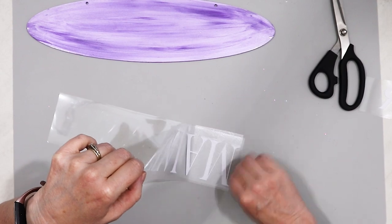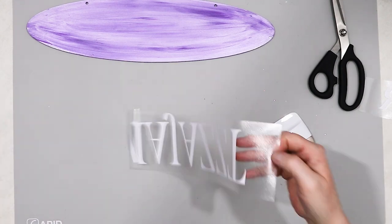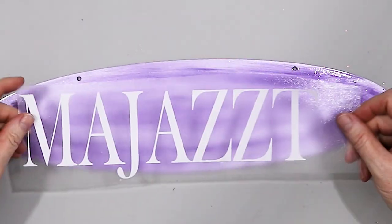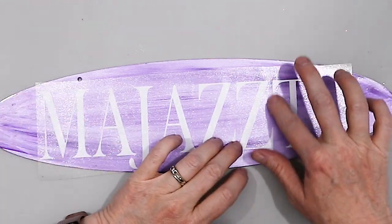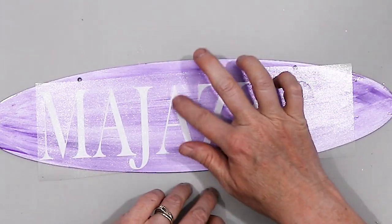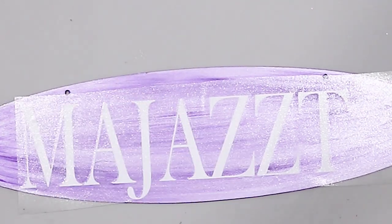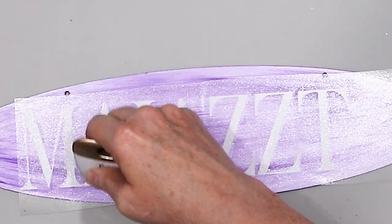Once I got the name 'Majesty' separated, all I had to do was attach it to the front of the stall plate. Like all my other projects, this is permanent vinyl that I got from Amazon on a huge roll — it's really affordable, and this vinyl works great for signs like this.